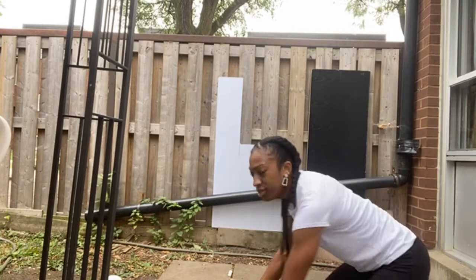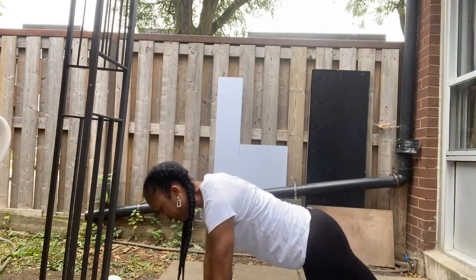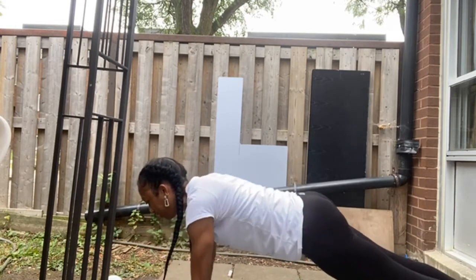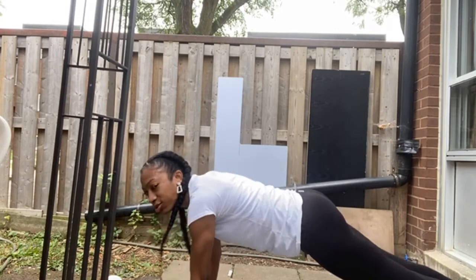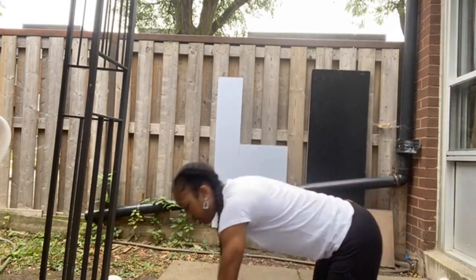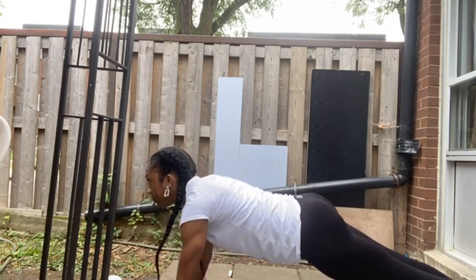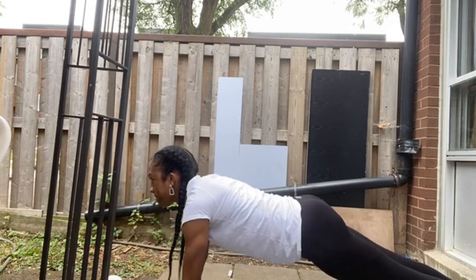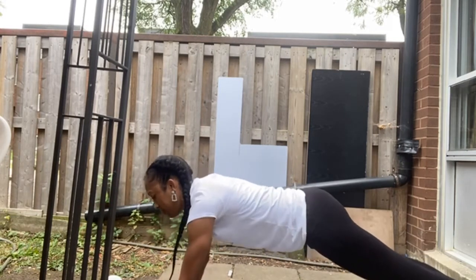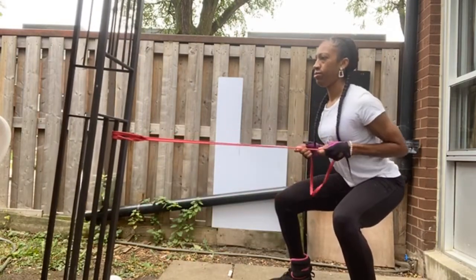We're going to do shoulder plank taps — just simple ones. You want to get into a plank position then tap. Try not to rock as much because it defeats the purpose of the exercise, so try to engage your core, suck your stomach in, and try to stay as still as possible, just moving your arms.